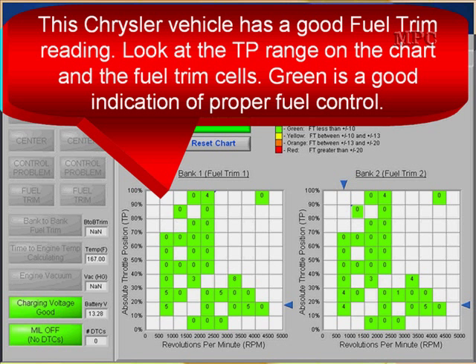This Chrysler vehicle has a good fuel trim reading. Look at the throttle position range on the chart, and then look at the fuel trim fuel cells. Green is good — it indicates that we have proper fuel control. Look slightly below the word 'fuel' and you'll see the legend: green is really good, yellow is okay and we need to look at it, orange we're definitely going to have to look at, and red — got to go fix it now.